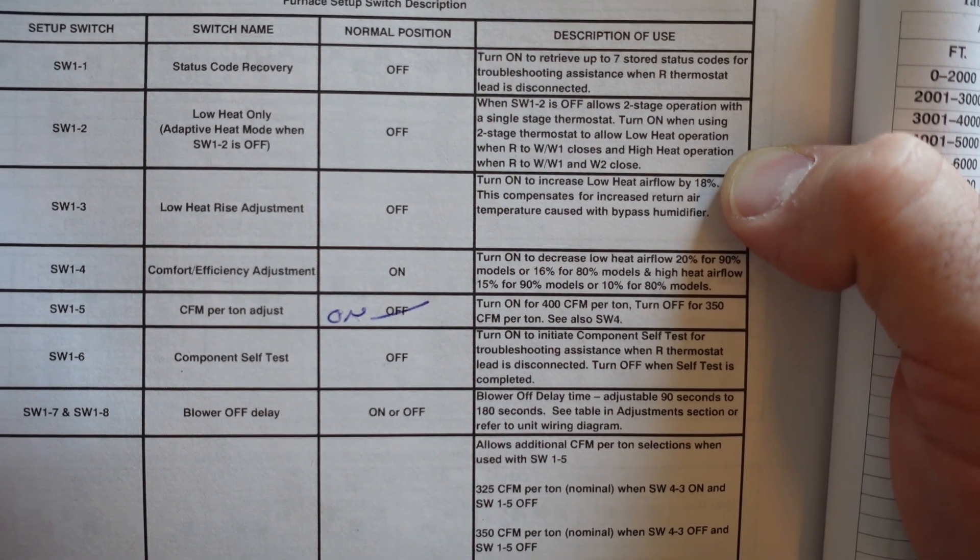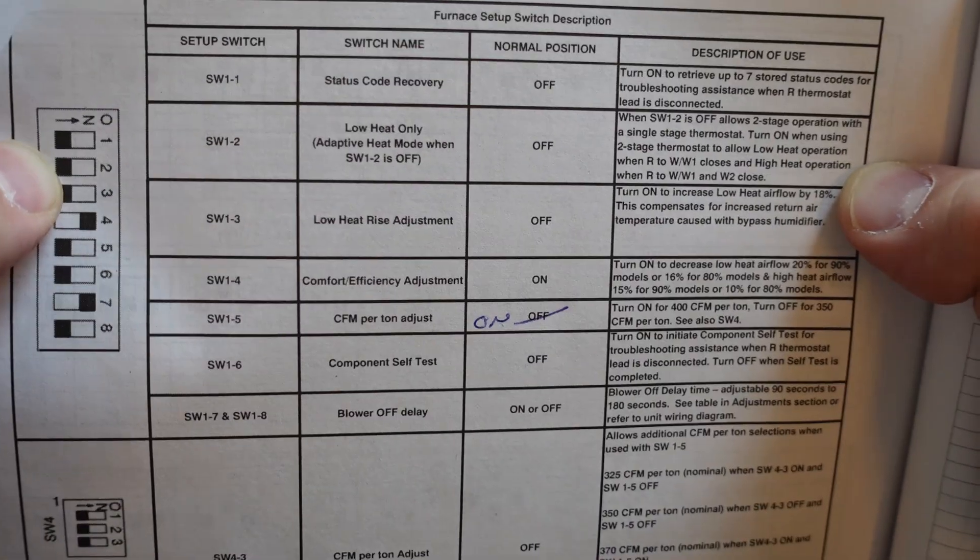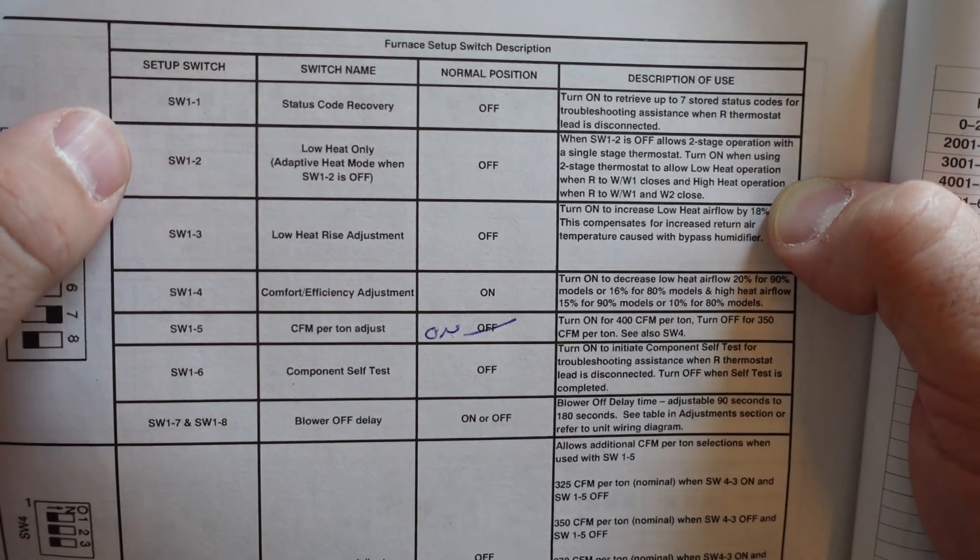One quick point before I mess with any of the wires in the thermostat or touch the furnace: I turned the furnace off at the switch and turned the breakers off for the furnace.